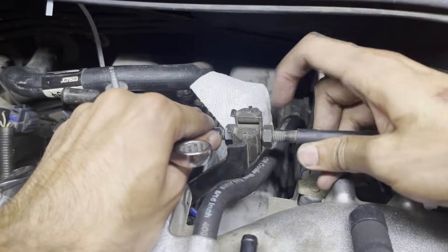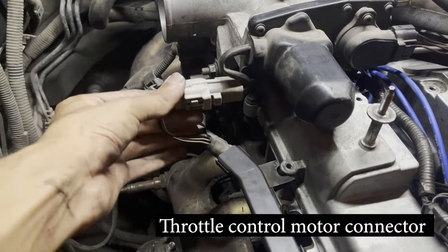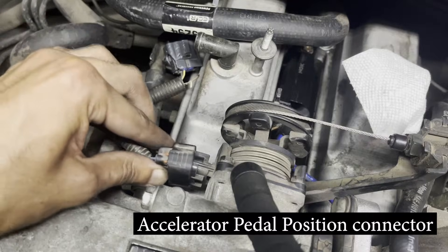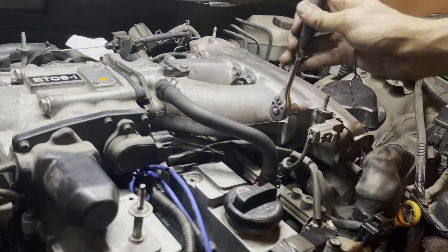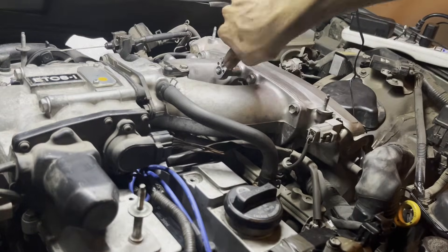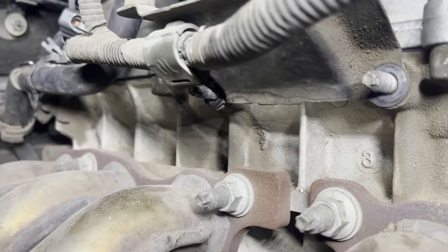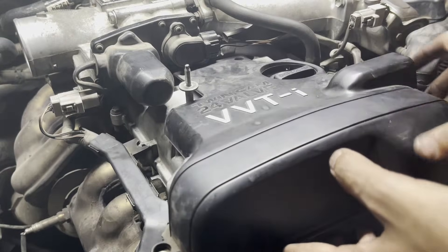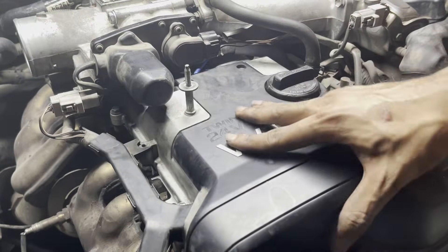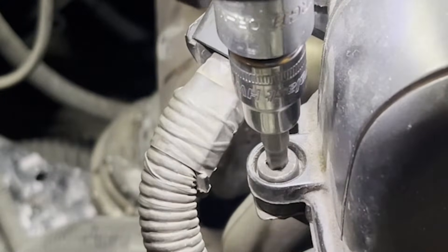Install the throttle motor control connector on the front of the throttle body assembly, followed by the accelerator pedal position sensor on the back. Now tighten down the four bolts and two nuts holding the throttle body assembly to the plenum. Don't forget the two nuts holding the throttle body plate to the engine.